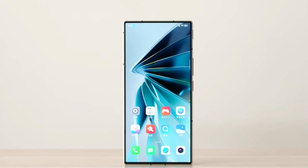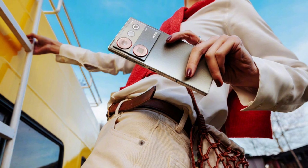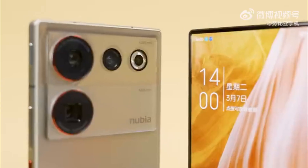Nubia, like OnePlus and Apple, has included a notification slider. You may use the button to silence alerts, activate game mode, or snap a quick snapshot. It's on the same side as the power button and volume rocker.